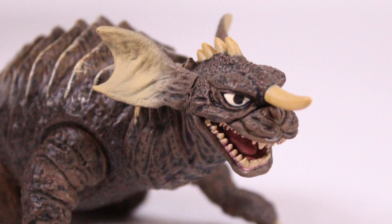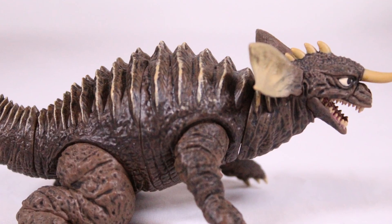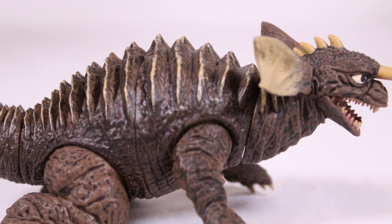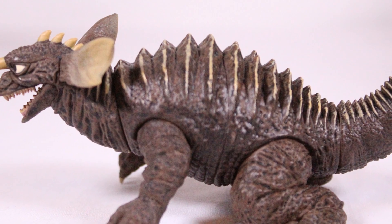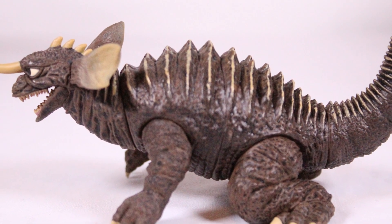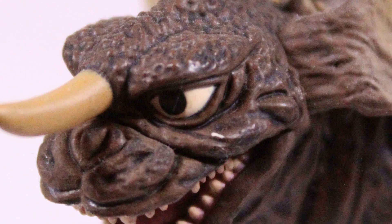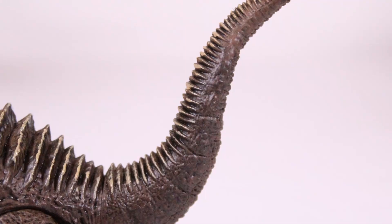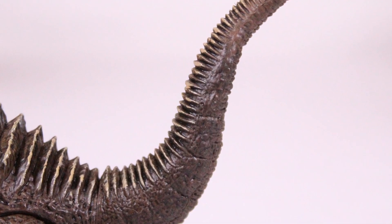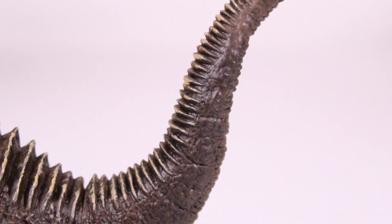And then you get on to Baragon, looking really good as well. Baragon's got nice detailing and paint on him — I actually really enjoy how Baragon looks. They put 110% into him. He does have a weird splotch on his face which is odd, but it is what it is. Here's a shot of his ass. Baragon's pretty good looking — his tail again looks really good. Everything on him looks pretty good.